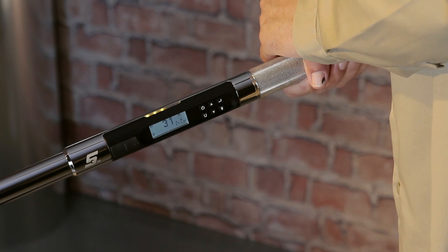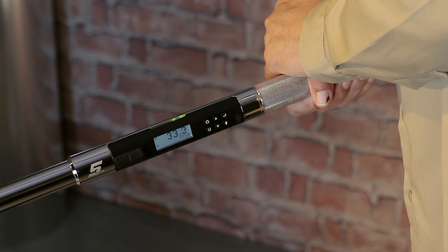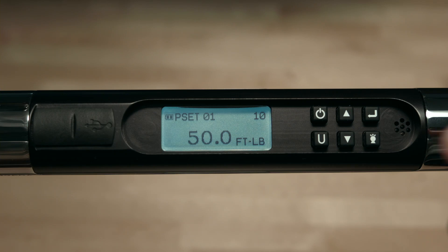As torque is applied, the batch count will count down to 0 and then start over. On some models, pressing the up or down buttons will allow you to scroll through the presets in either direction. On other models, press enter to scroll to the right. Pressing enter will take you back to the main measurement home screen.